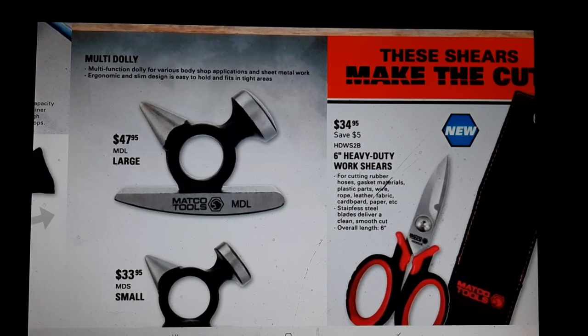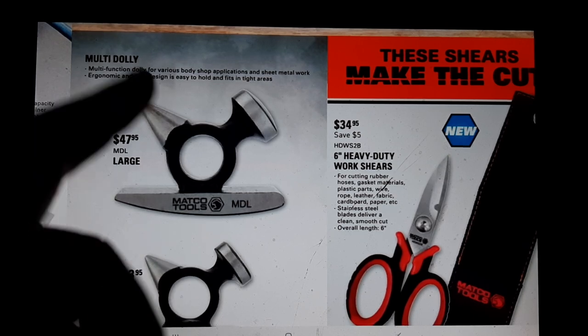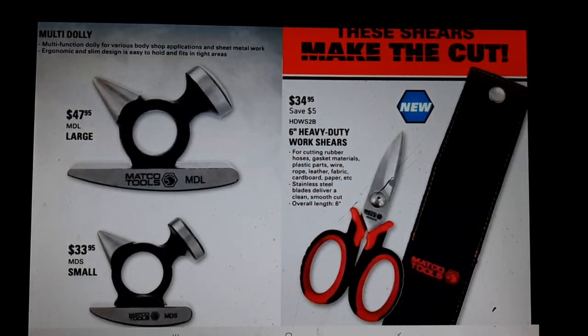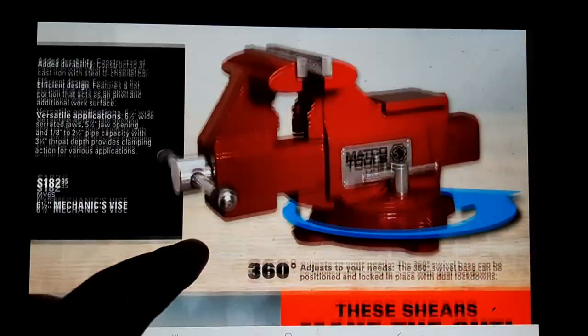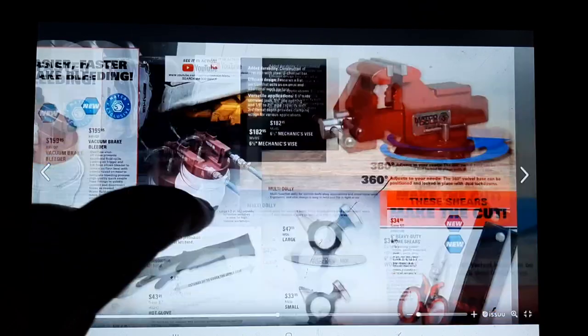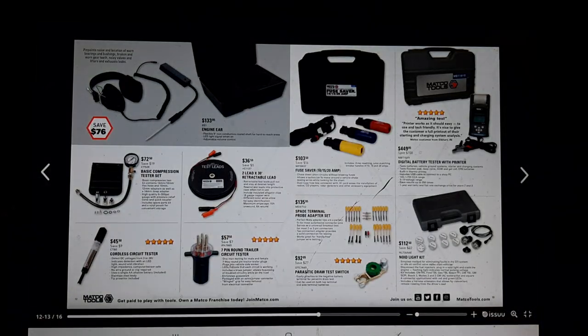Body dollies at $47.95, heavy duty work shears at $33.95 - nice to have even if you're not a body guy, because if you get a dent you can fix it yourself. The shears at $34.95 - I have a Mac set that I love, just handy to have in your toolbox. Six-and-a-half inch mechanic's vise at $182.95 - definitely cool.